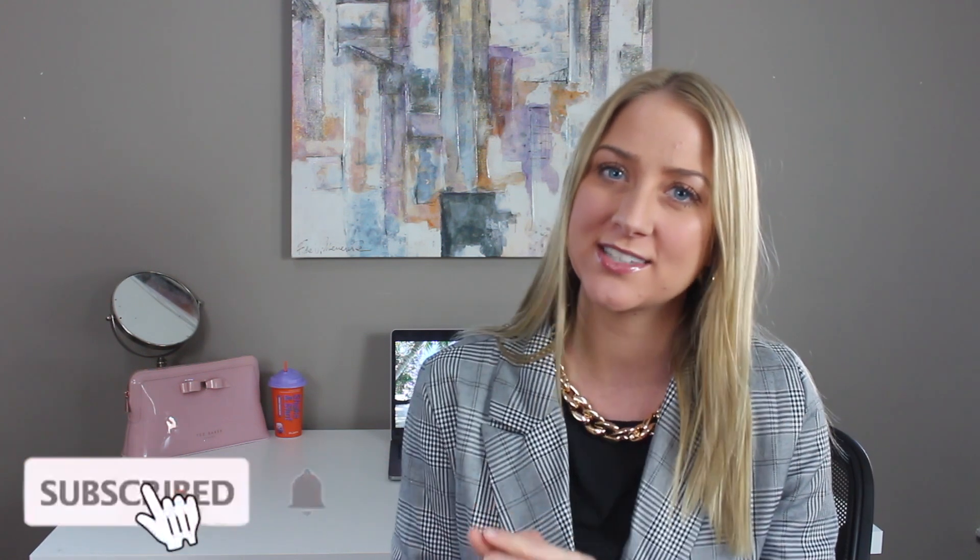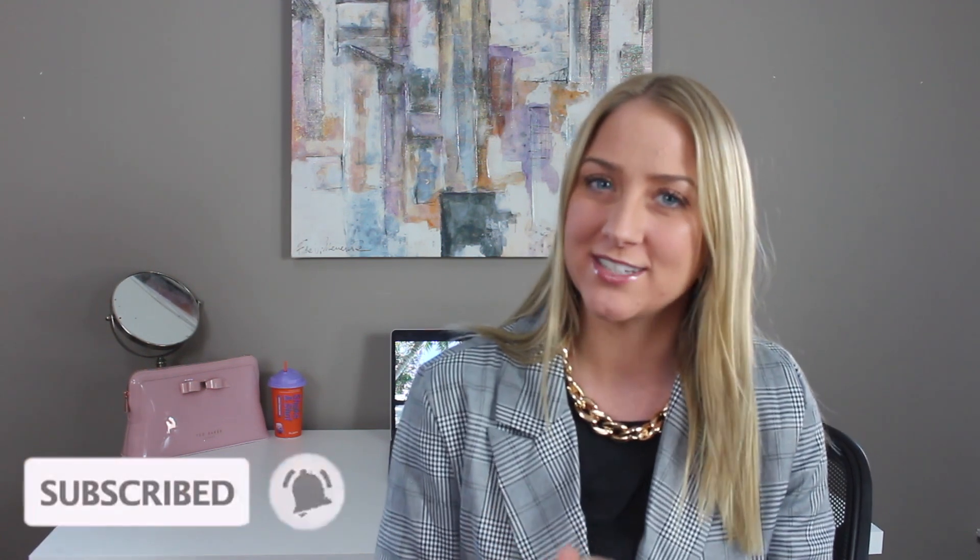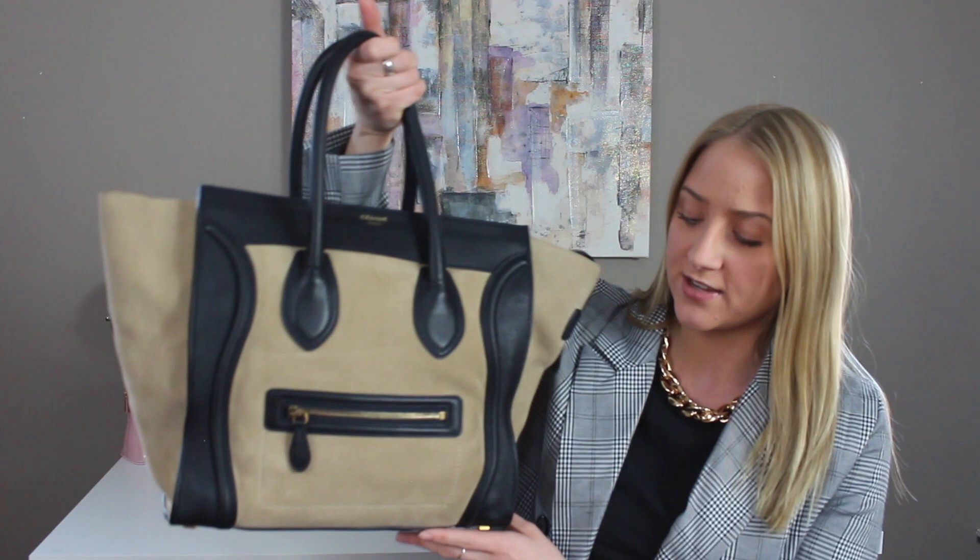Hey guys, welcome back to my channel. My name is Leah — if you're new, I'd really appreciate it if you'd click that red subscribe button down below as well as the bell next to it, so you can be notified every time I upload. In today's video I'm going to be doing a what's in my bag and also reviewing the Celine Mini Luggage.